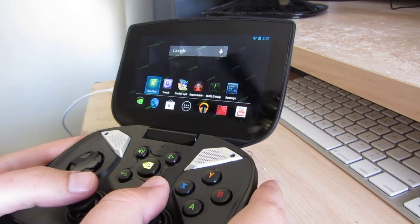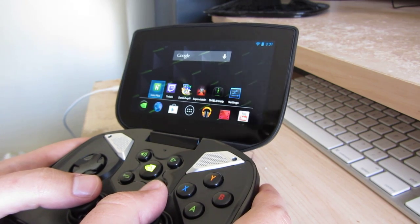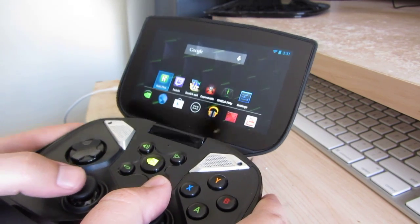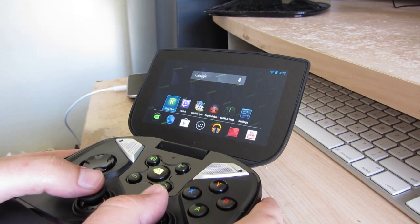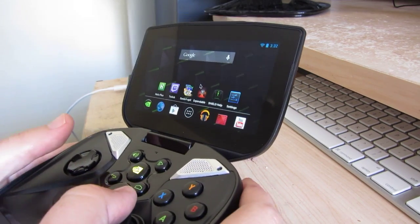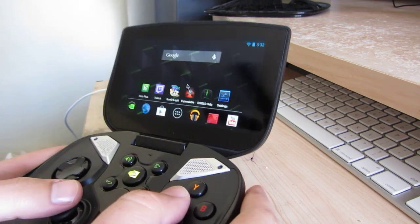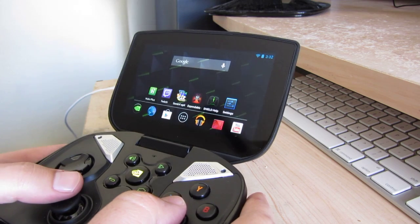Hey everyone, this is Dave with Android Police, and after roughly five minutes of thinking about it, I decided it would probably be a good idea to demo the Shield PC streaming feature on video, because stuff like this happens, and it's kind of hard to explain in words what all of it is exactly. So, the PC streaming feature,